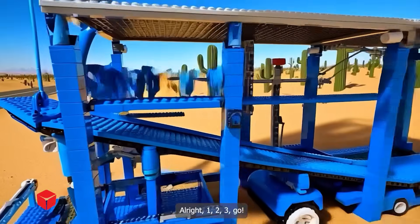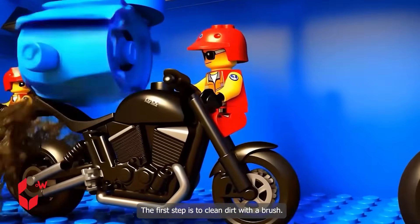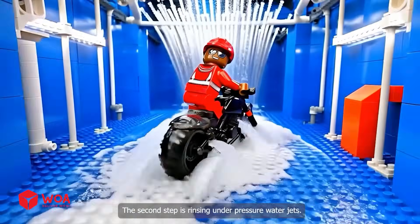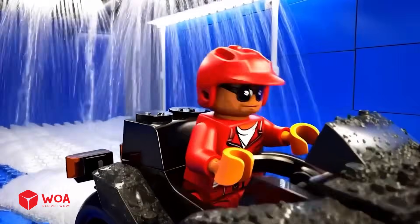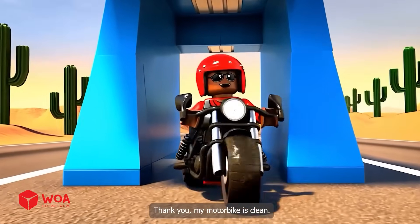Alright, 1, 2, 3, go! The first step is to clean dirt with a brush. The second step is rinsing under pressure water jets. The final step is drying with a giant blower. Thank you — my motorbike is clean.